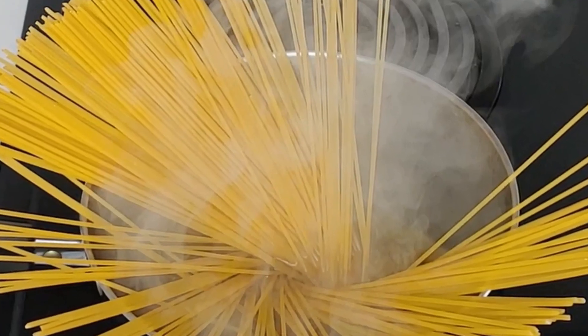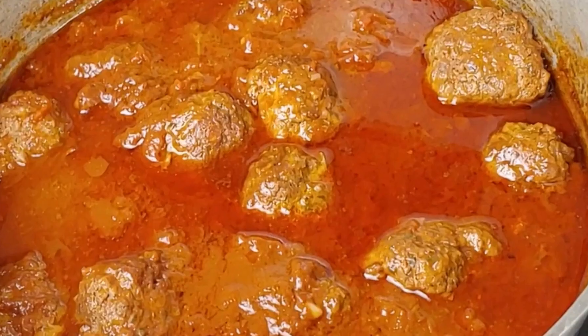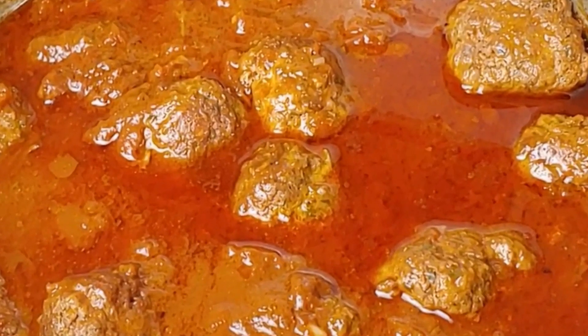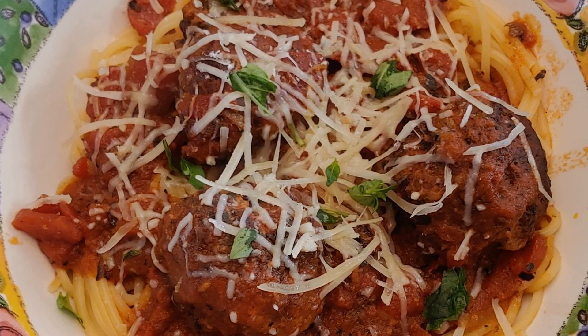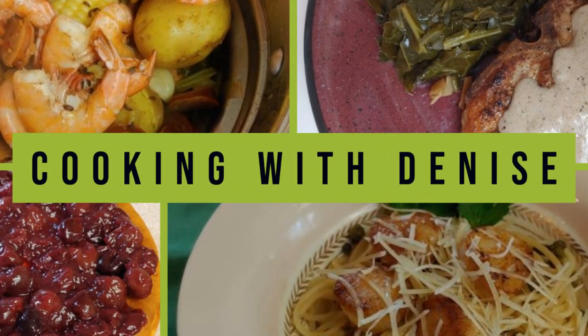Hello my friends. If you have visited my channel before, you know that I love pasta. Well today I'm going to show you my favorite meatball tomato sauce pasta recipe. I will also be sharing my secret ingredient with you. Let's get started.